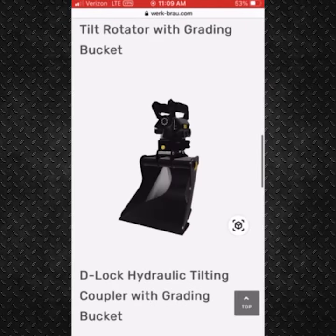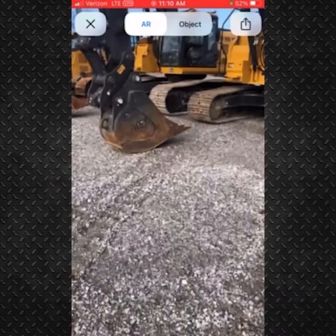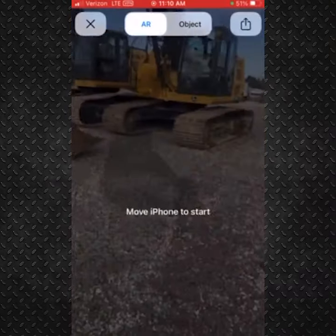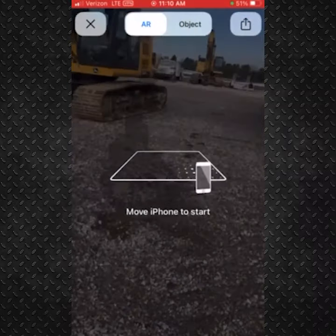Now let's check out the HydroClamp bucket, for example. Visualize the bucket in real time by clicking the icon in the bottom right corner. Pointing your device's camera towards the ground, you'll be able to launch the attachment to scale and in real time.